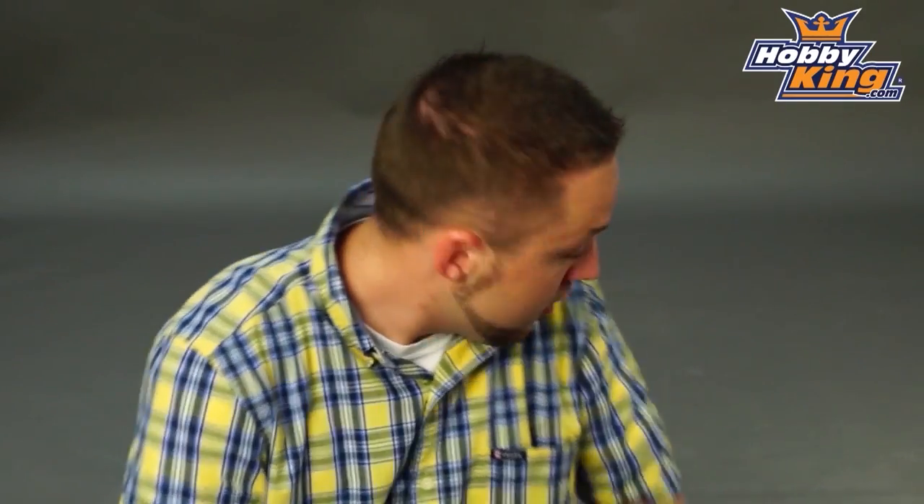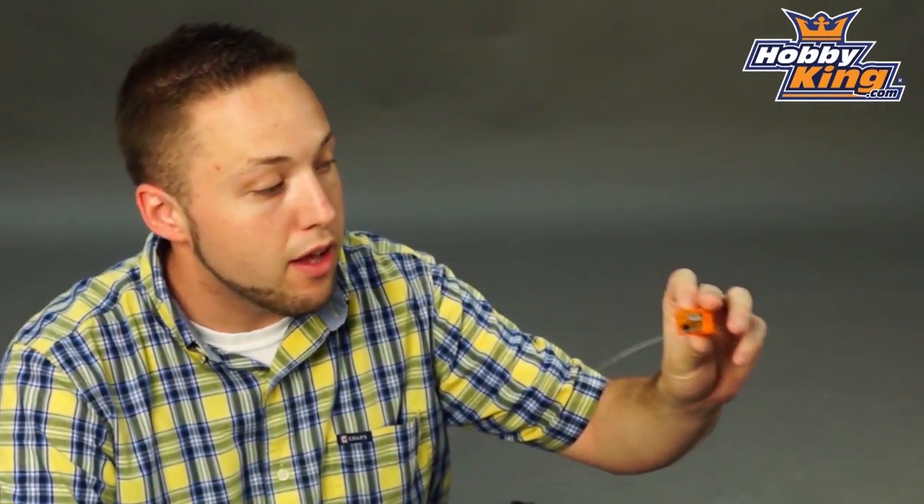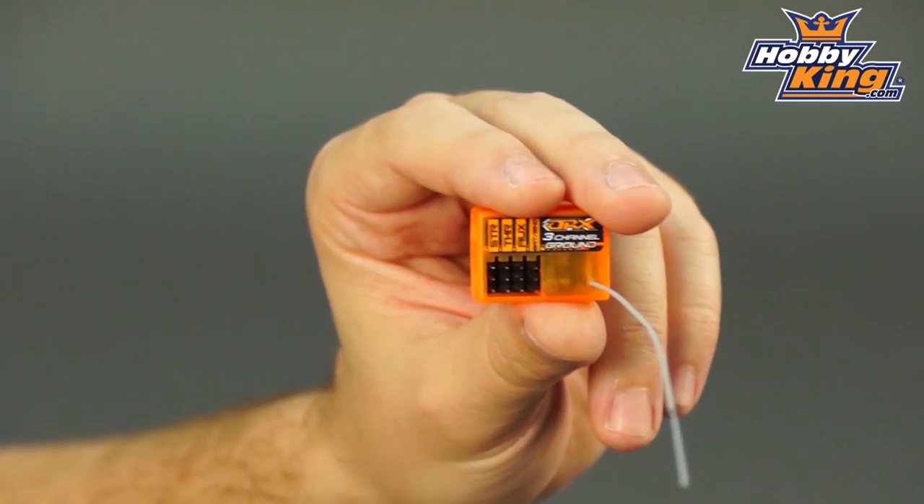Hey guys, Byron here from Hobby King. I want to show you the newest addition to our Orange RX receiver lineup today. This is the Orange RX 3 channel DSM2 compatible ground receiver.